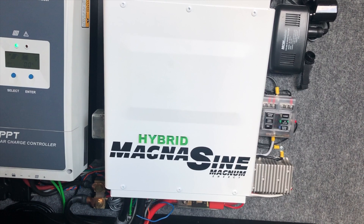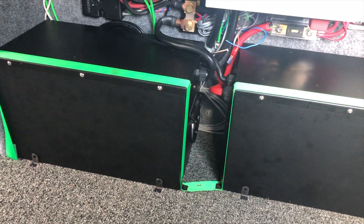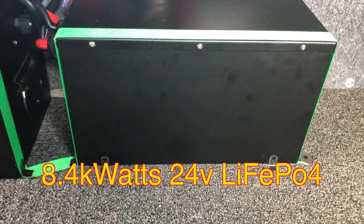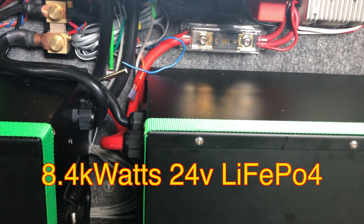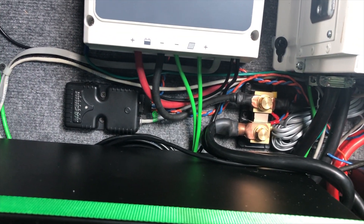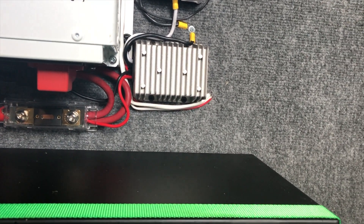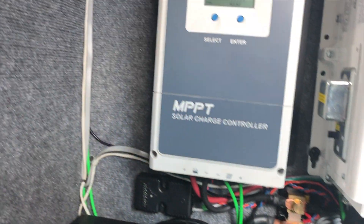MagnaSign 4000 watt inverter, MPPT charge controller, 8.4 kilowatts of LiFePO4 batteries. It's a 24 volt system because the inverter is more efficient at 24 volts than any 12 volt inverters I could find. We've got a 300 amp fuse there, and battery management over on this side. Everything's really tight in there. Two things I'm missing are cutoff switches — I want to add a cutoff switch for the batteries and also one for the solar panels. The wire from the panels comes in through those green wires, up behind the air conditioner into the ceiling and out through the roof.